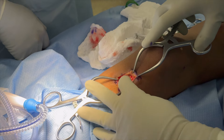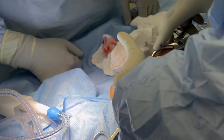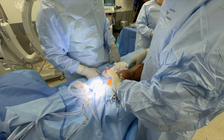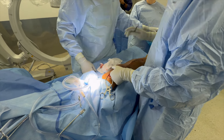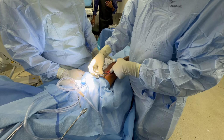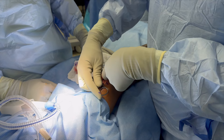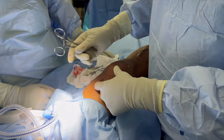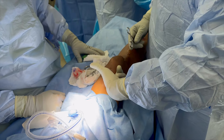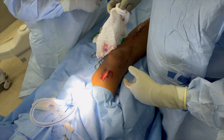Here we have our split in the quadriceps tendon. After doing this, you should be able to access deep to the patella and basically through the patellofemoral joint. I'm feeling a little bit of slight resistance here, so I'm going to come in with the hemostat, pop through there, spread a little bit, and now I feel better access. My finger is all the way under to the inferior pole of the patella, and now we're going to go ahead with our instrumentation.